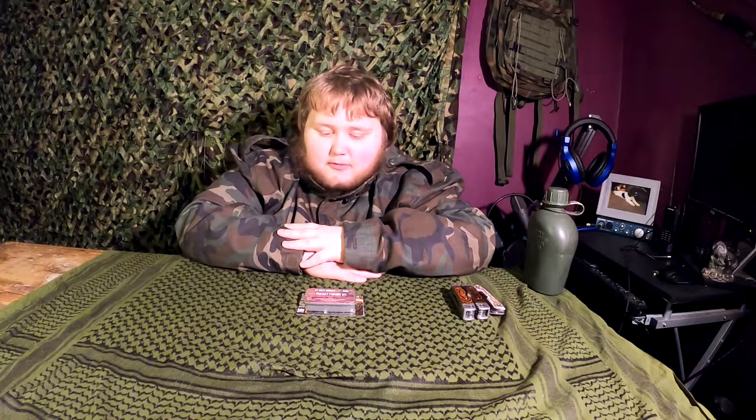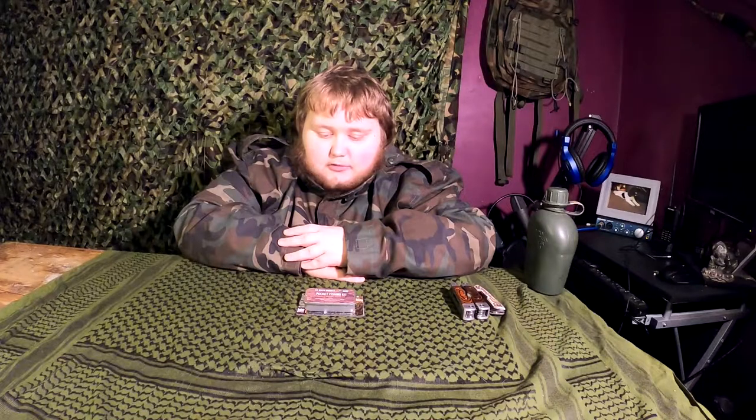Yo guys, what's happening? It's Calumnie Tate from Off-Target Survival and Prepping. In this video I'm going to do a review on this little pocket fishing kit I recently picked up for about £15. Like always there will be a link in the description down below if you want to pick up this item. These people also have their own website so I'll put a link so you can have a look at some of the items they sell.